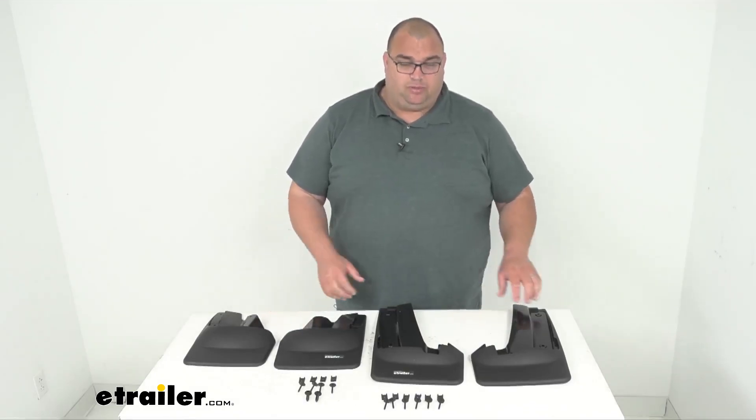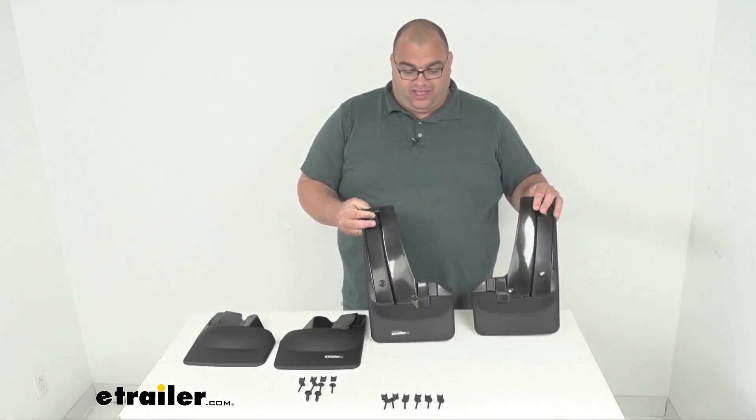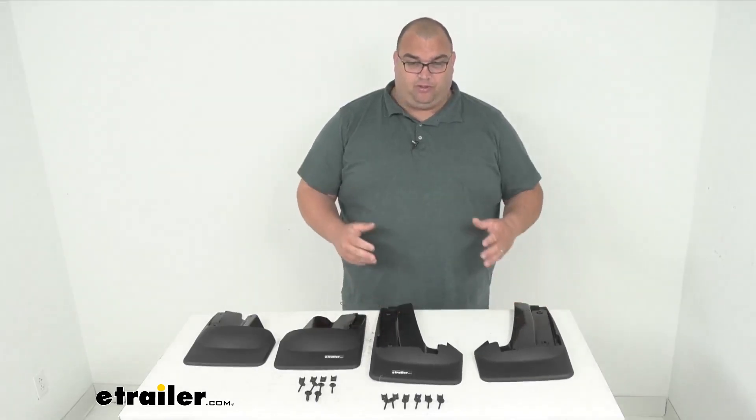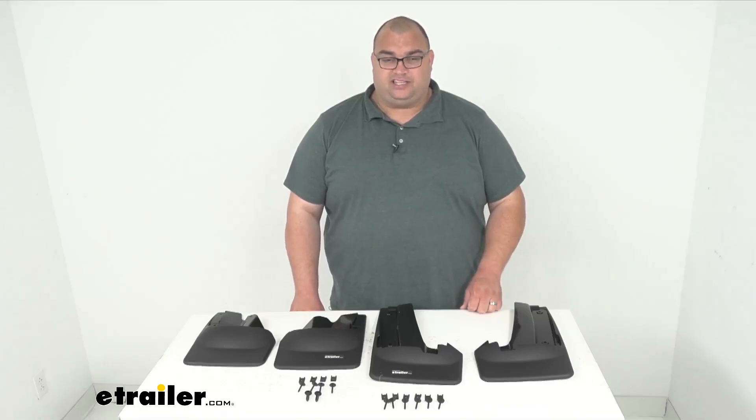What they'll do is protect your vehicle and your trailer from other motorists, dirt, debris, and that kind of stuff that gets flown up on the roads. So it's a very nice addition. You're going to get a quantity of two front and two rear, and everything's made here in the U.S.